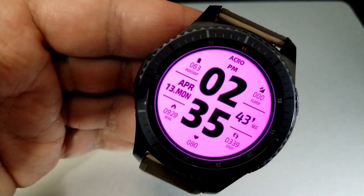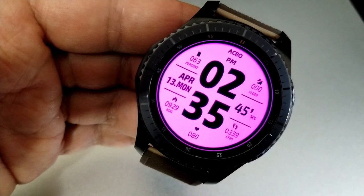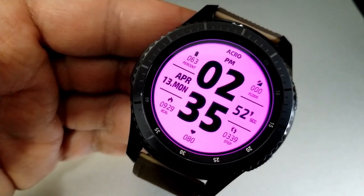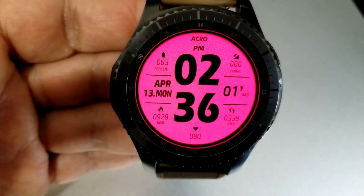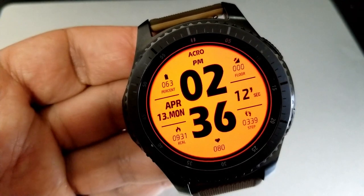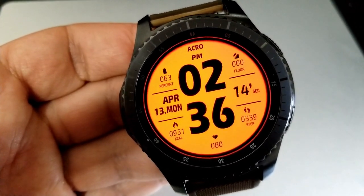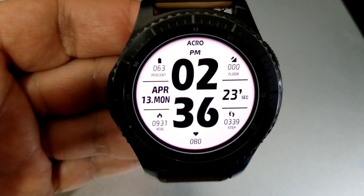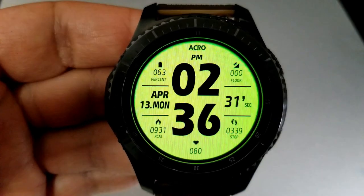This one has a clean layout with all your activity stats located on the left or right hand side, including your battery remaining, date, and calories burnt. On the left you have your total step count, floors climbed, and a seconds counter on the right. At the bottom of the face you also have your last recorded heart rate. This one also gives you seven fixed app shortcuts.